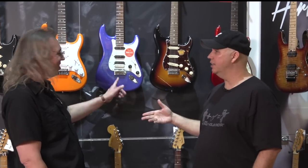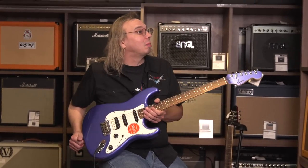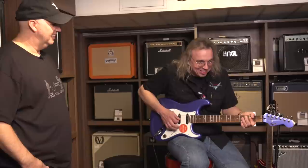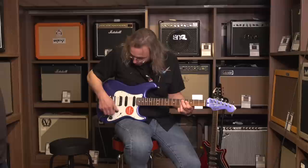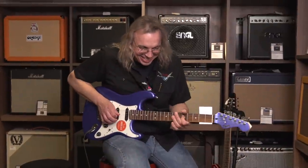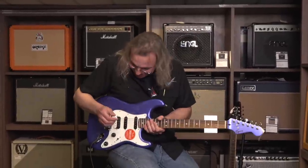They plug the '85 Squier into a blackface-style Fender Deluxe Reverb. Ron plays through it — position one, position five — demonstrating that straight-up Strat tone. It sounds great, all your Stevie Ray tones. Then the Robert Cray quacky position. The guitar sounds really good through the amp.